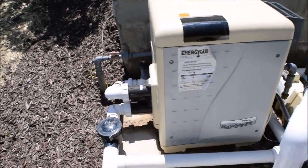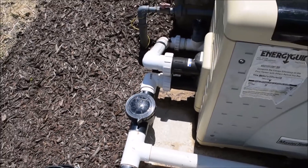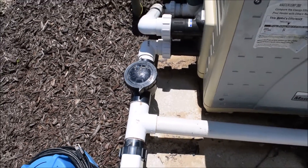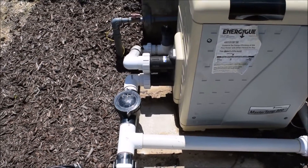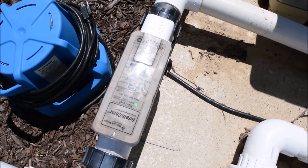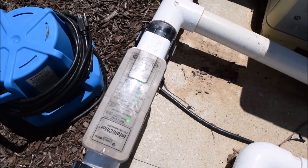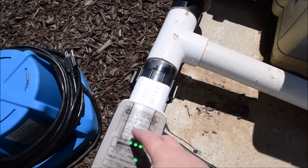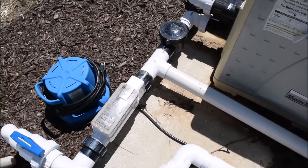Once the water comes back out of the heater, it meets up with the heater bypass line, which has routed some of your water around the heater, and it comes into the salt cell. You'll need a green light on flow, a green light on the cell, and a green light on salt for it to be producing at a good level. Right now we're producing at 60%. In service mode the buttons on the salt cell work, but most of the time we're going to control all salt cell functions from inside the EasyTouch panel.